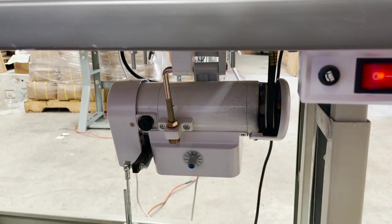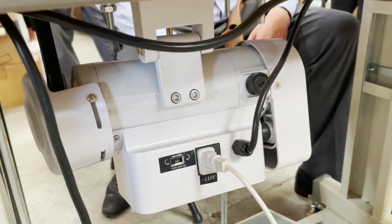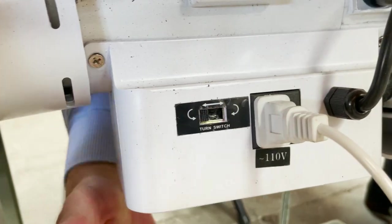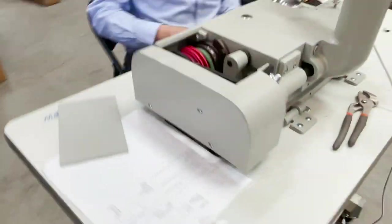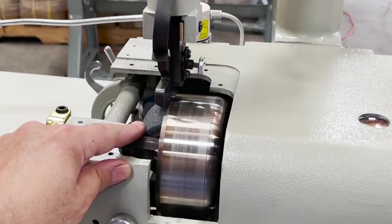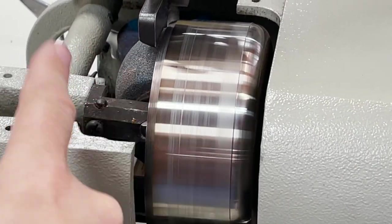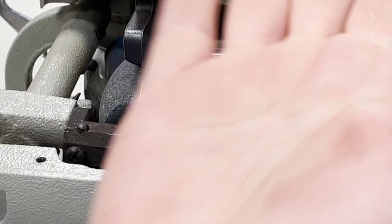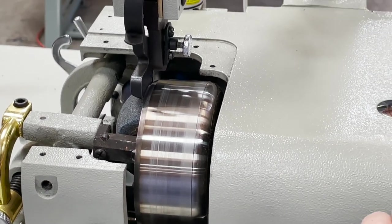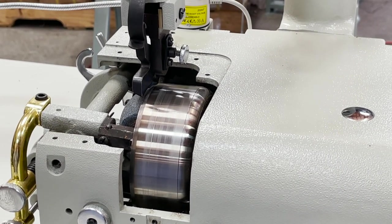There is a switch in the back — if you could show the switch in the back — it's a direction switch. It should be an on/off switch, you see that? When you are using the skiver, the stone here should go clockwise, and from front to back, this one and this one should go clockwise. If for some reason it's going the other way, you just change that switch in the back. Customers call and say 'my motor is going backwards' — you just switch it and you're done.